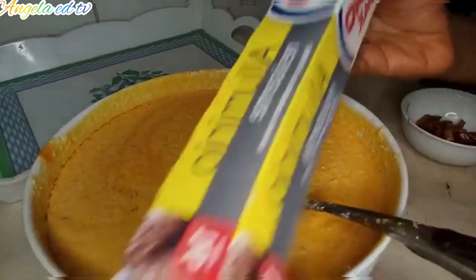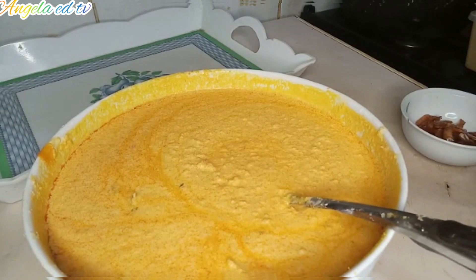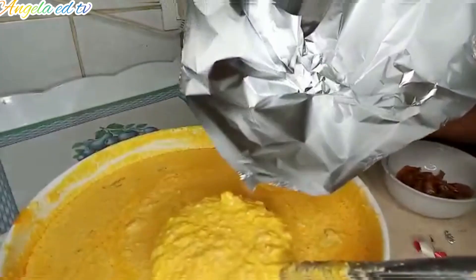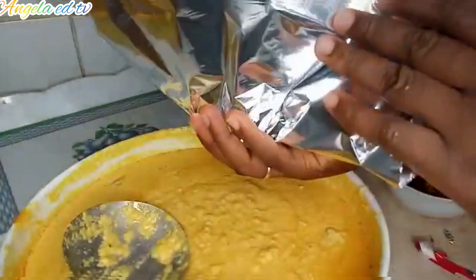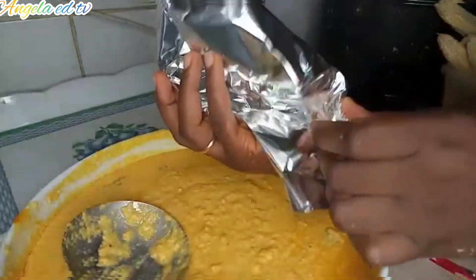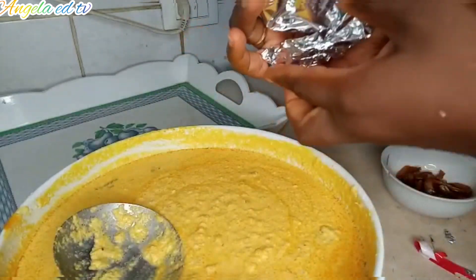Alright, now I'm going to check if everything is fine. Everything is perfect. So guys, I'm going to be using foil paper to wrap the corn moin moin. Take them — if you have not tried it, please try it. I'm going to show you how you can use foil paper to wrap your moin moin or corn moin moin. This is how you are going to take it — put it like you are using the moin moin leaf.